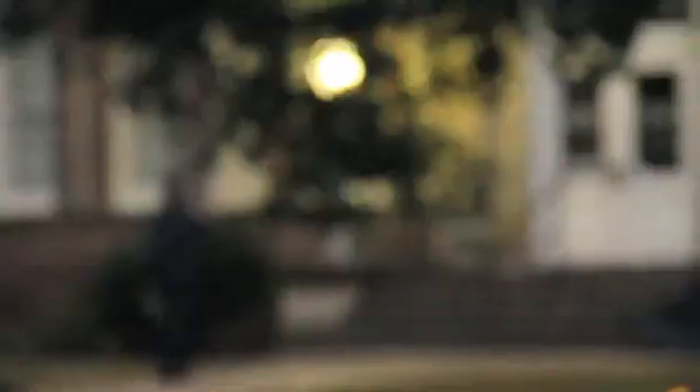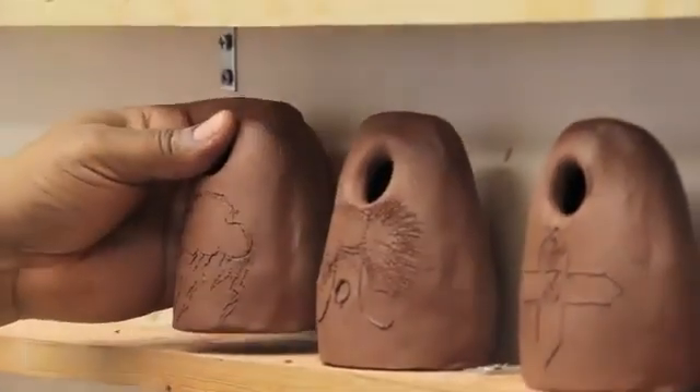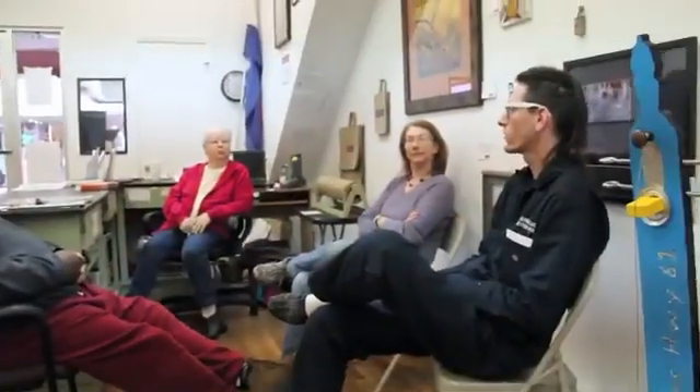I'm interested as an artist in pushing that further and saying, how can we arrange the objects around this and the types of activities that we're involved in so that we're communicating in greater layers of significance.